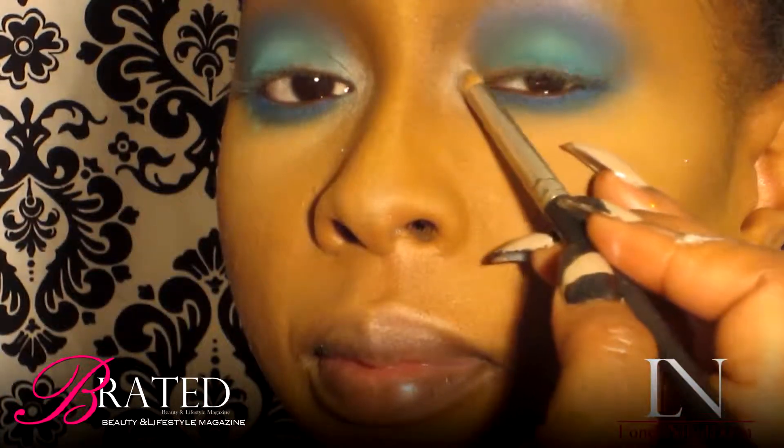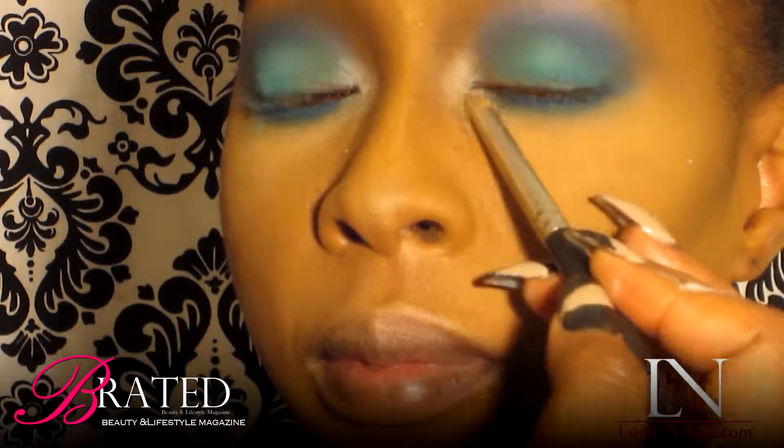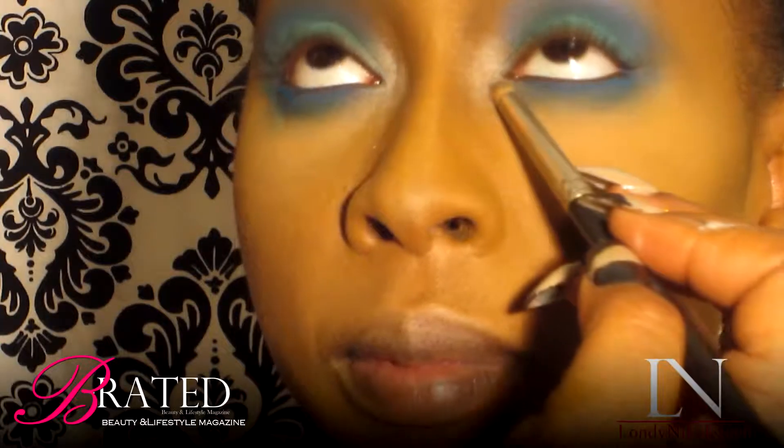I'm definitely all about the drama. So I'm going to put a shimmery white eyeshadow in the corners of the eyes to give a little more pop.